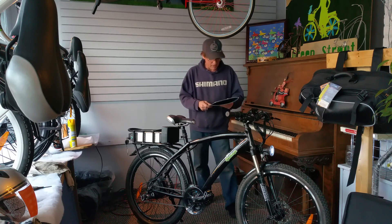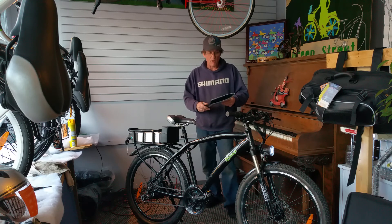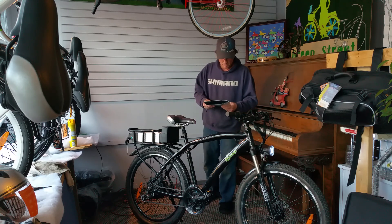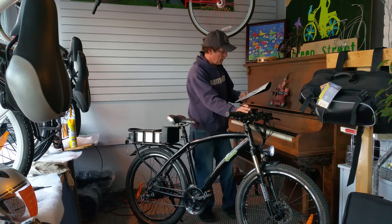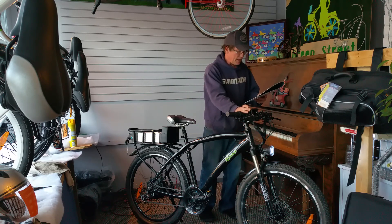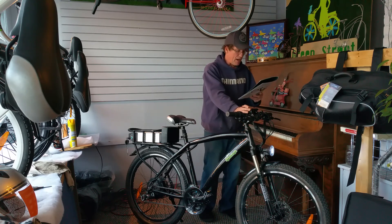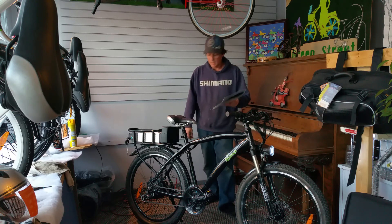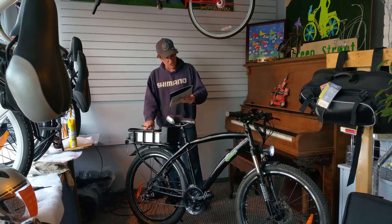It has 5 levels of assist on the crank sensor with a power on-demand throttle. We've got an LCD panel here with a three-button display, which indicates speed, average, max, trip, distance, odometer, battery voltage, power assist level, headlight, and clock. It comes with its own 48-volt charger.